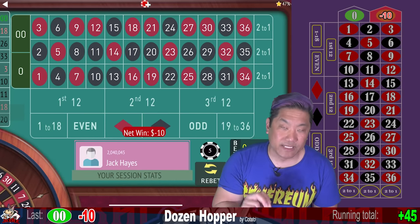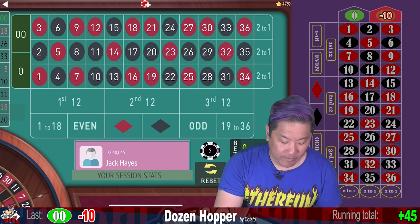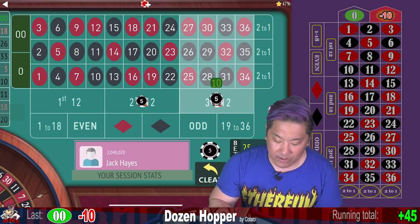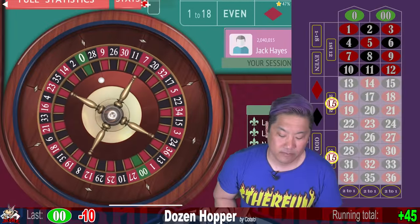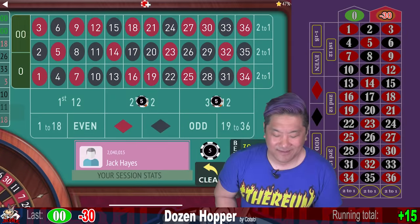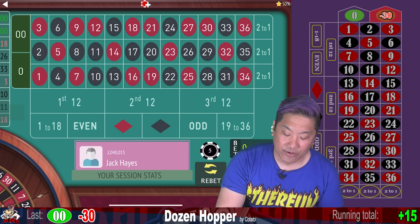When you hit zero or double zero you just repeat the same bet, but you do use your progression. Here we're going to bet $15 on each. Then we double that bet and add another $5 on each, so we're going to bet $35 on each.